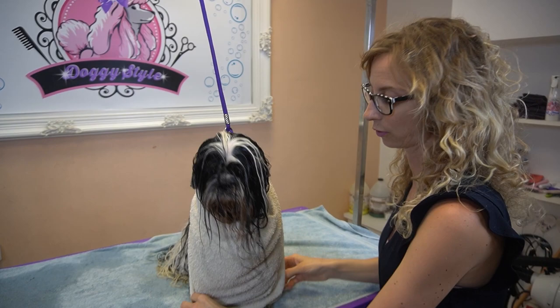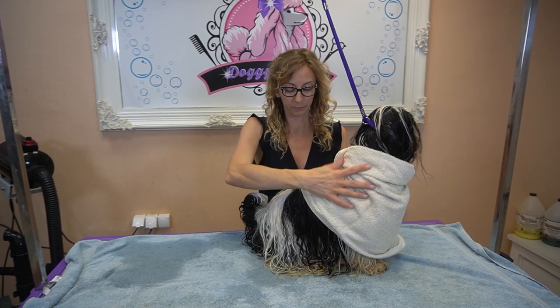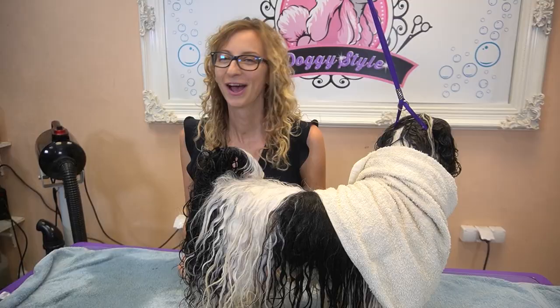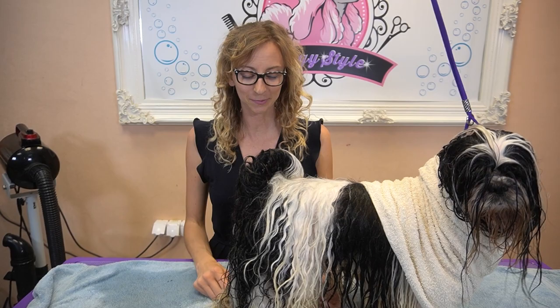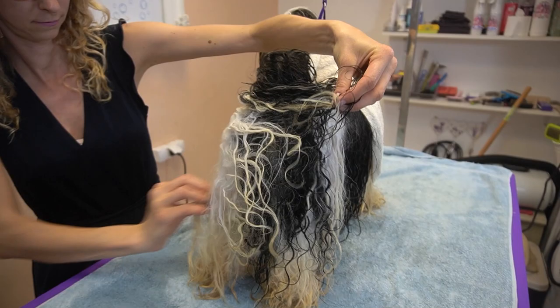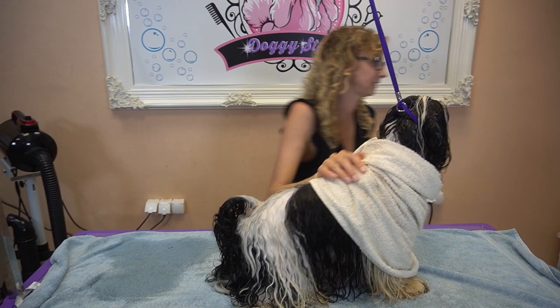Since the air conditioning is on I don't want him to catch cold, so I'm putting a towel on him. I will first dry him underneath and then gradually go up. While I am drying him I will also brush him, and all these hairs that look tangled will just be untangled. It will be very easy — easy peasy.